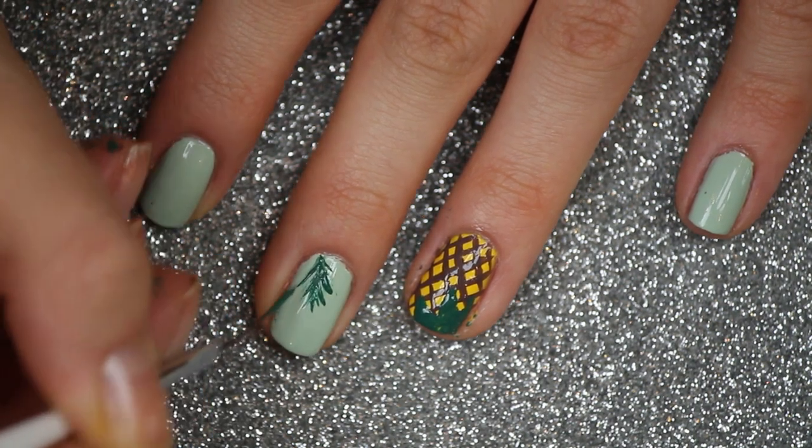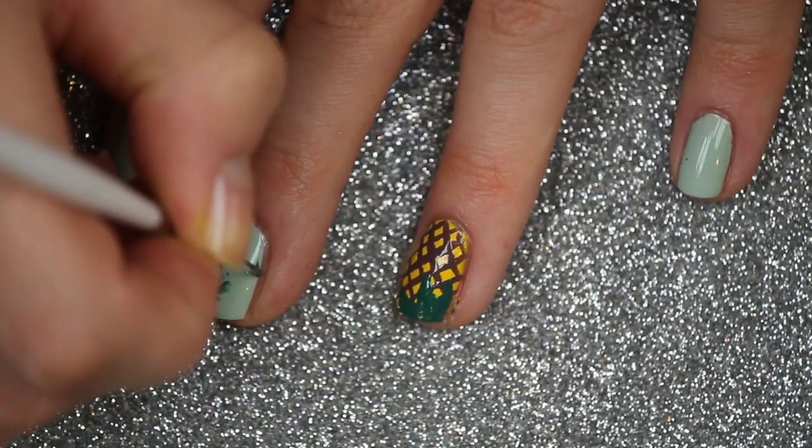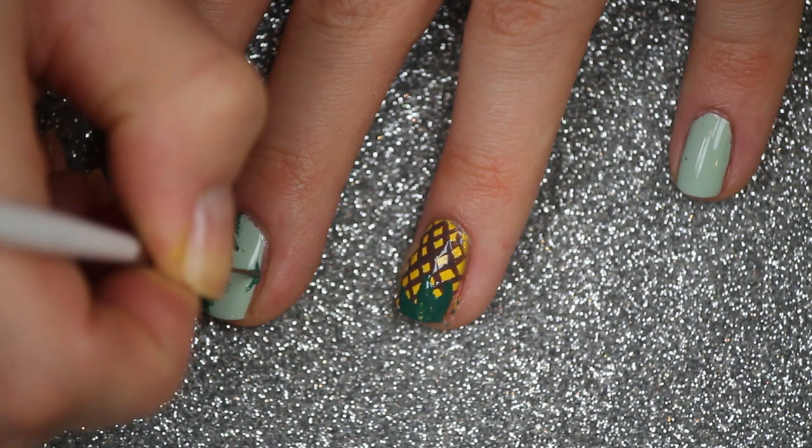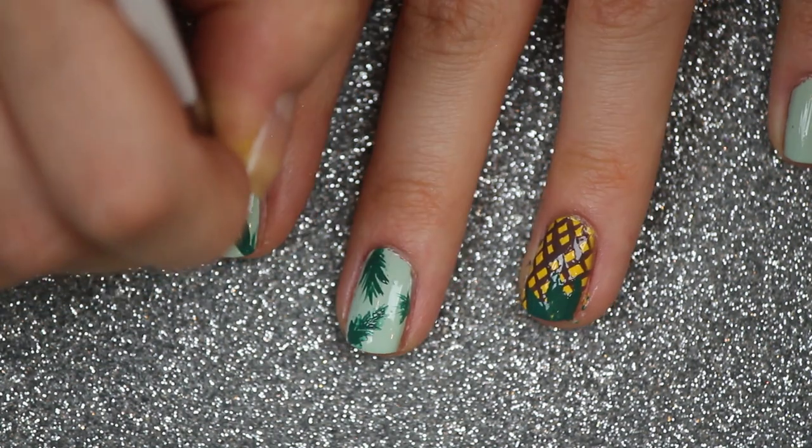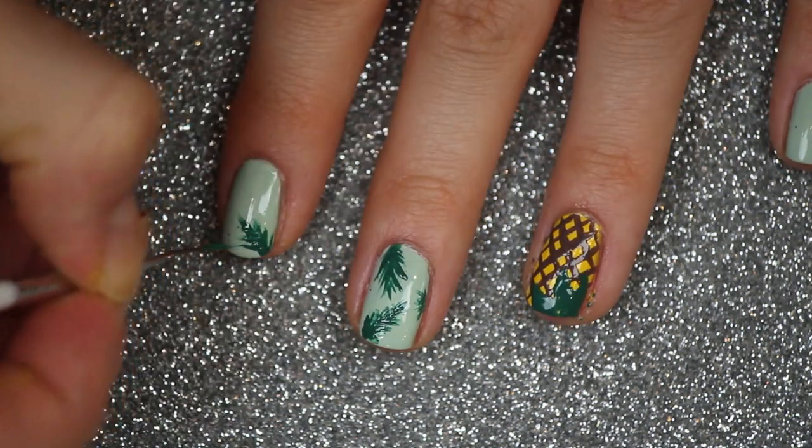Now going back in with that dark green nail polish and the striper brush, I'm going to create some palm tree leaves on the rest of my nails. You can do this easily by drawing one line and then drawing little lines coming from the outside.